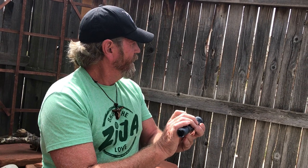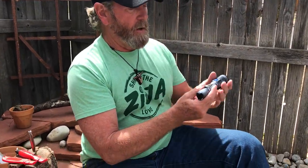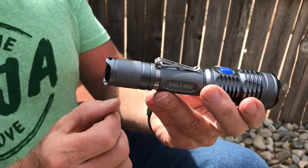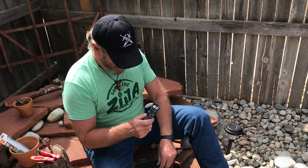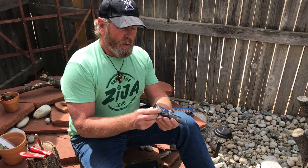This is the 1500 lumen model and it is aircraft aluminum quality. It also has a belt clip or pocket clip on it. They're fantastic, really well made. We're going to do better videos at night pretty soon.